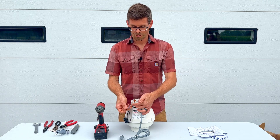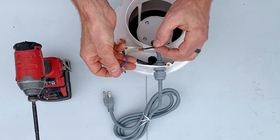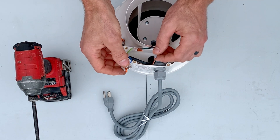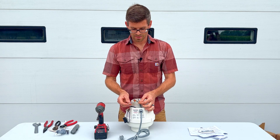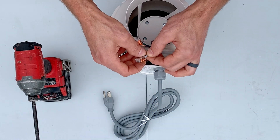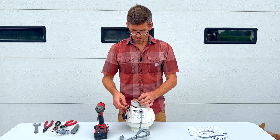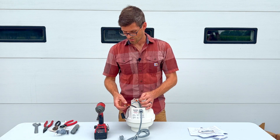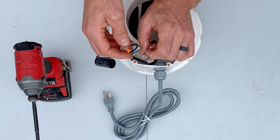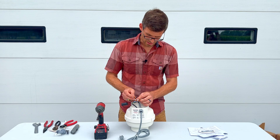Now we're going to take our blue wire on the fan and connect that to our neutral or common on the plug end, which is the white wire. And then we've got our black wire on the cord, which is going to connect to the black terminal here — the black would be our supply.